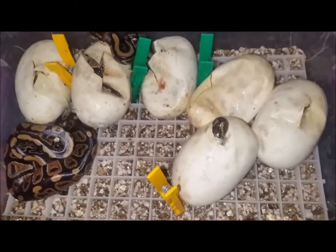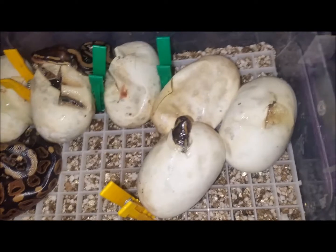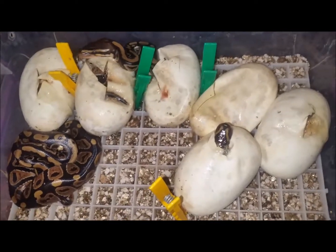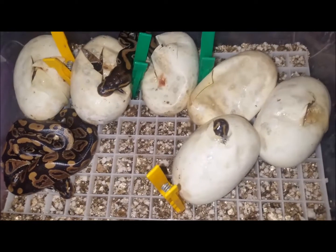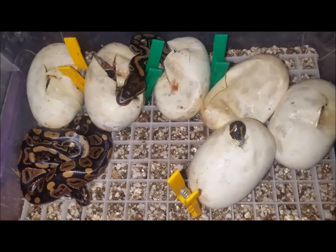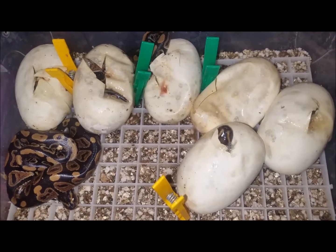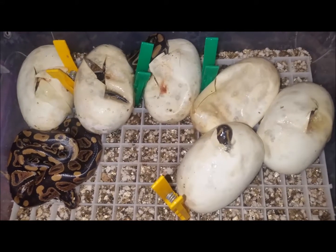We had six eggs. Checking my records, the eggs were laid on the 14th of the 10th, and it is now the 9th of the 12th — so 55 days. They started hatching yesterday; you can see one is already completely out of the egg, and they're all pretty much pipping, sticking their heads out. The temperature we incubated at was between 31.5 and 32.5 degrees.